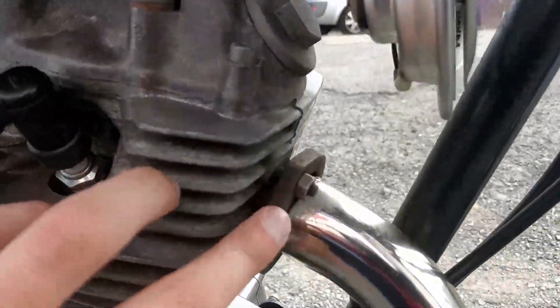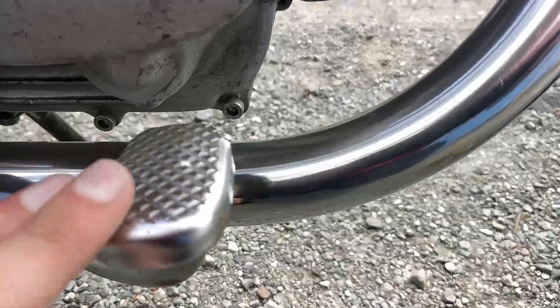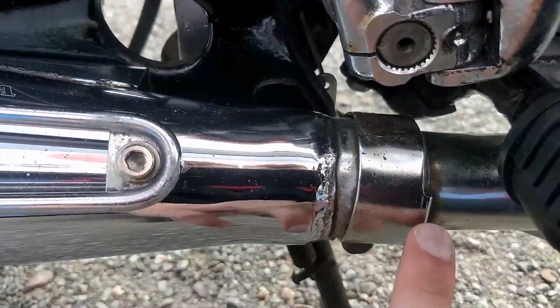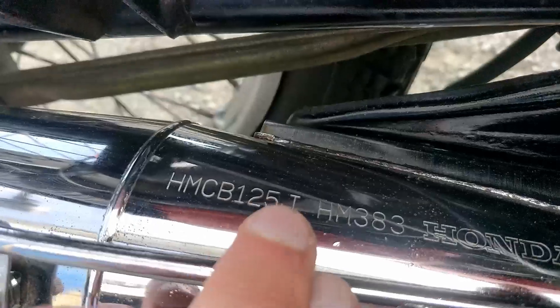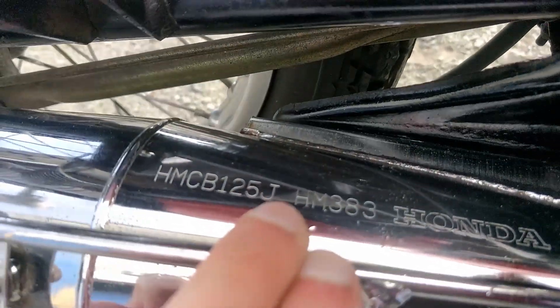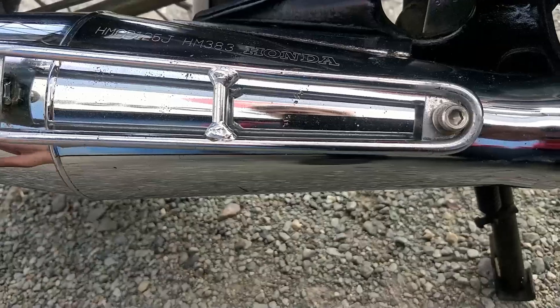Going onto the exhaust here, all the way down — really nice condition, no rust at all even at the join points, which you commonly see. And there is that CB125J marking, so you know this is the original exhaust for this bike, with the heat shield going over the back of it.